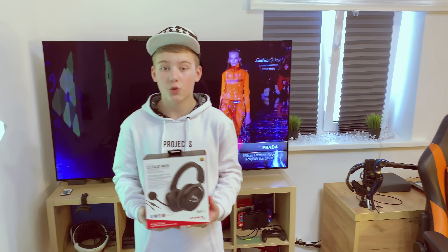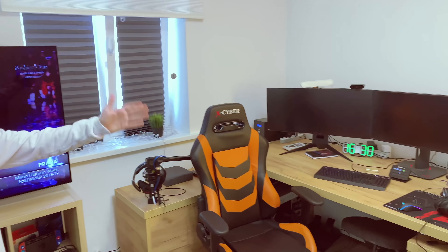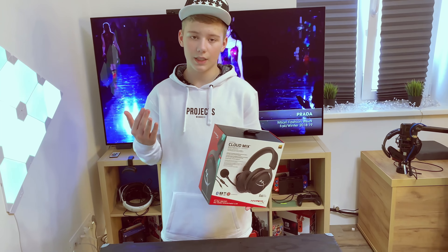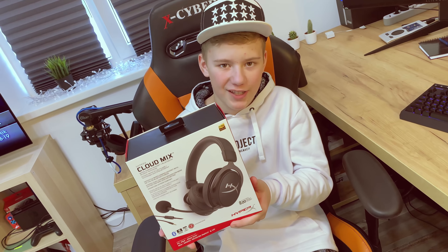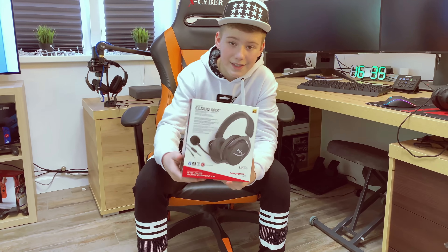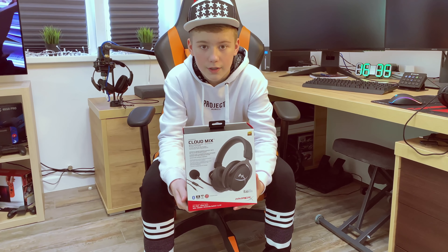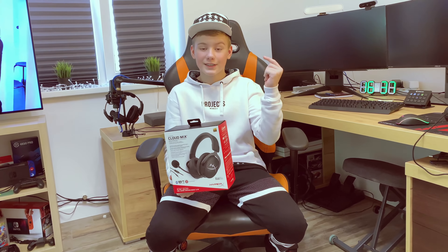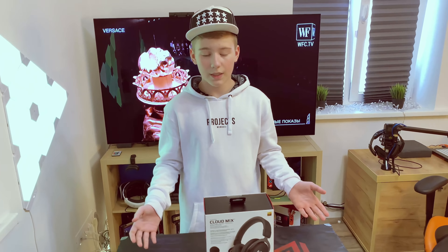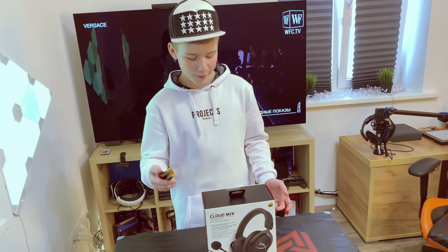Основной плюс этих наушников — что я их могу использовать как для игр, так и для прослушивания музыки. Тип гарнитуры — полноразмерная, двухкамерная конструкция динамиков, точный звук без искажений. Два вида подключения: Bluetooth до 10 метров и проводное. 20 часов работы в автономном режиме, вес гарнитуры 260 грамм. Теперь давайте распакуем — приступаем.